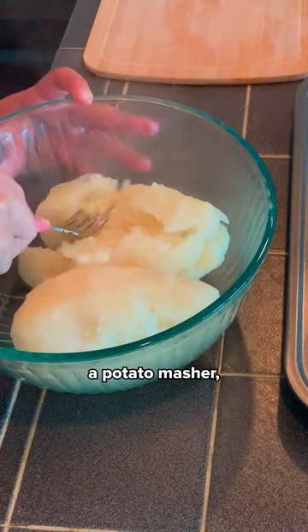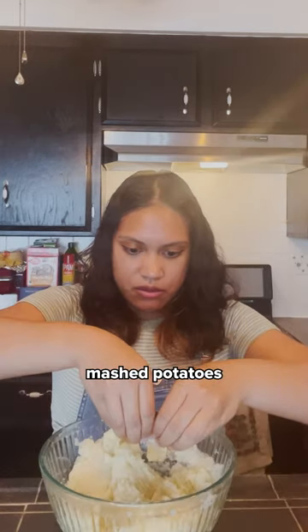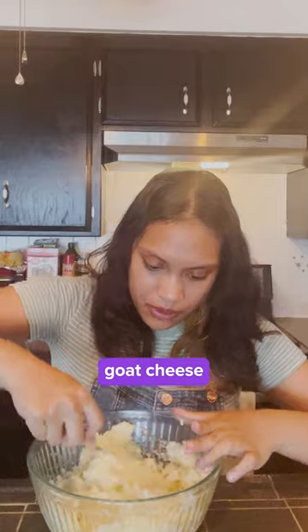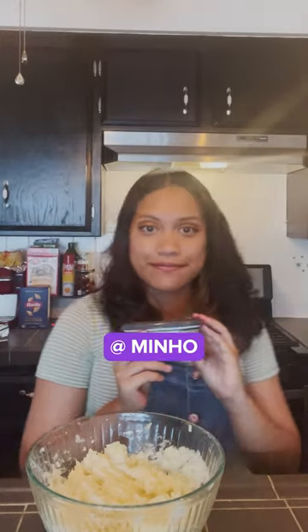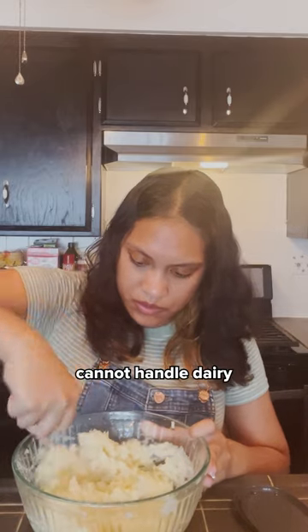I do not have a potato masher; I am just using a fork and hoping for the best. The issue with Kitty's mashed potatoes was that her secret ingredient was goat cheese, which was hard for some to digest. I am going to use vegan cream cheese because I also cannot handle dairy that well.